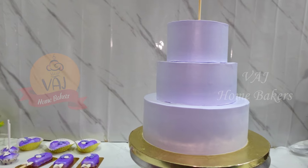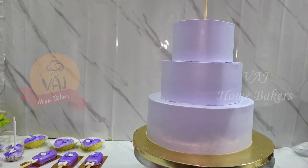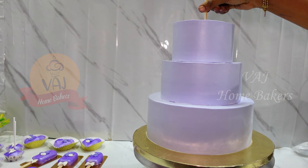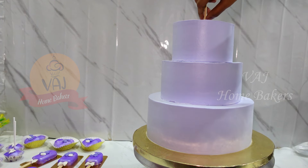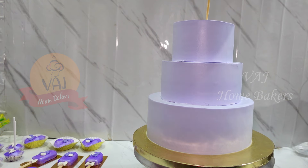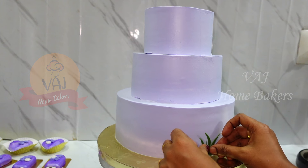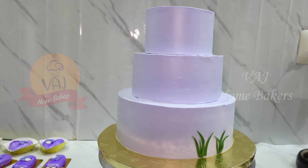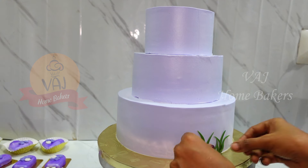Stack the 3-tier cake and insert a skewer in the center. I will decorate the cake with fondant and decoration.